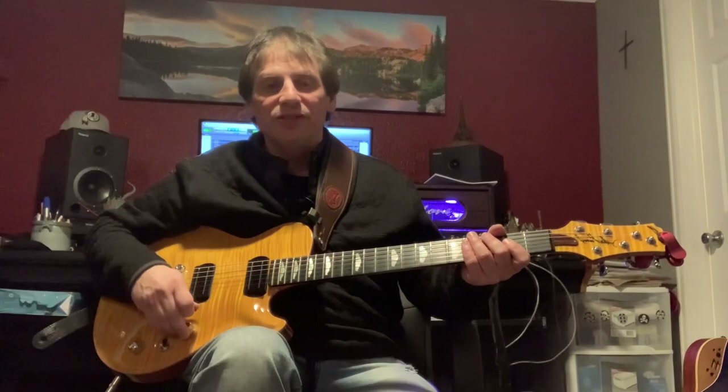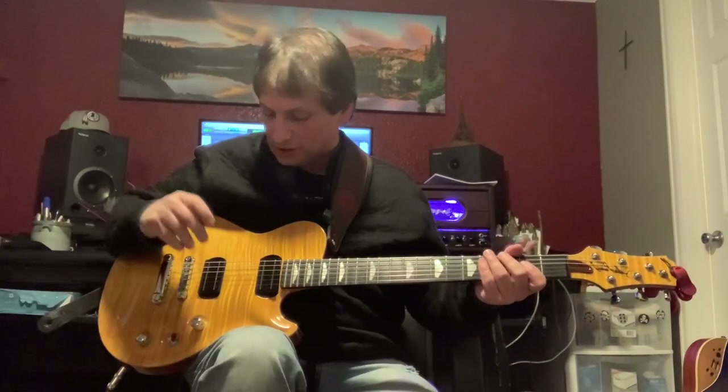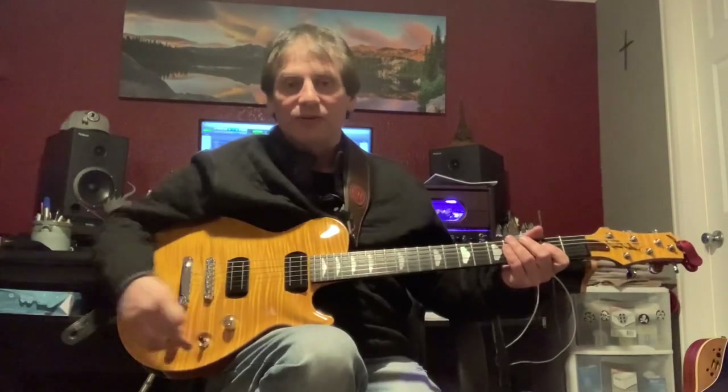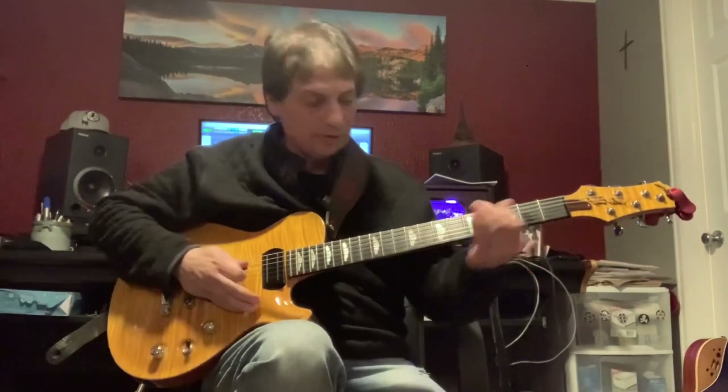Let's run through a few sounds and let you hear them for yourself. I'm going to start off in humbucker mode on the neck. I have a three-way toggle switch here, so I'm going to keep it in the neck position and we'll just take it from there.